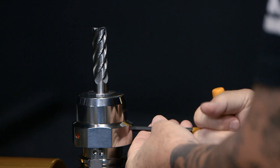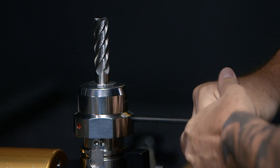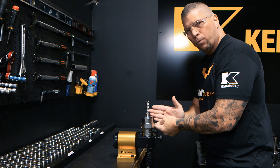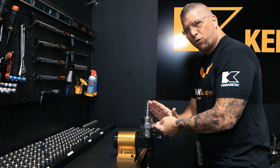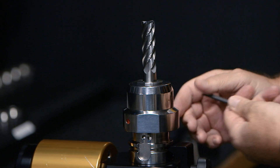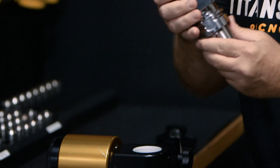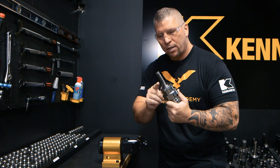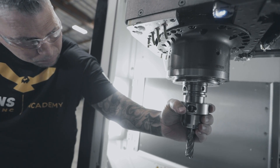Once it stops, I simply grab my allen wrench and go ahead and turn it, and we lock it. Once you feel it stop, it simply can't go any further. It's locked in place, it's solid, it's rigid, and there is absolutely no way that cutter is going to pull out of its holder.